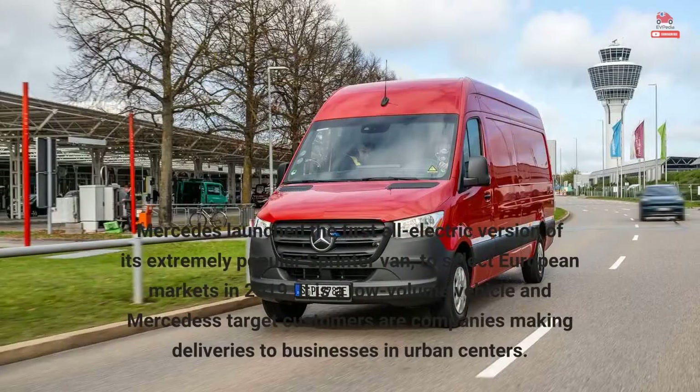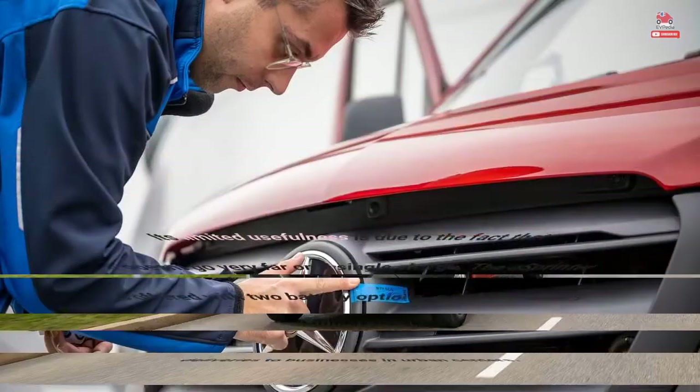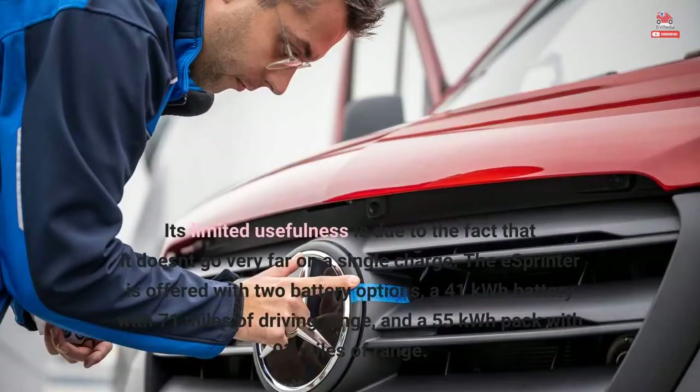Mercedes launched the first all-electric version of its extremely popular Sprinter van to select European markets in 2019. It is a low-volume vehicle, and Mercedes' target customers are companies making deliveries to businesses in urban centers. Its limited usefulness is due to the fact that it doesn't go very far on a single charge. The eSprinter is offered with two battery options: a 41 kWh battery with 71 miles of driving range, and a 55 kWh pack with 93 miles of range.